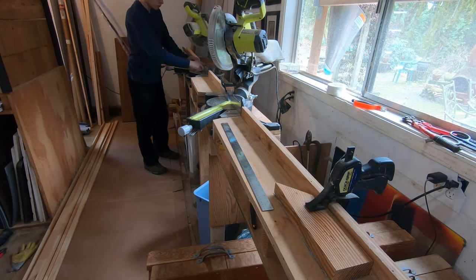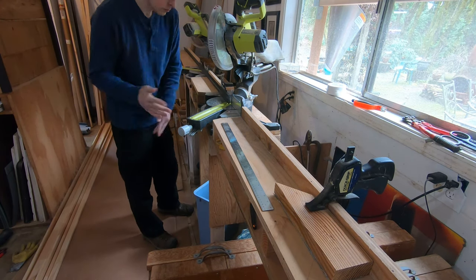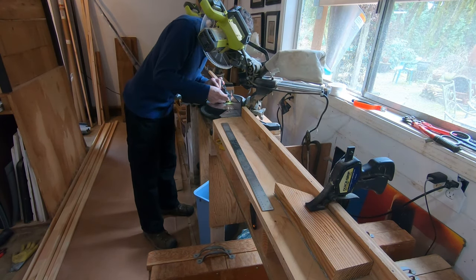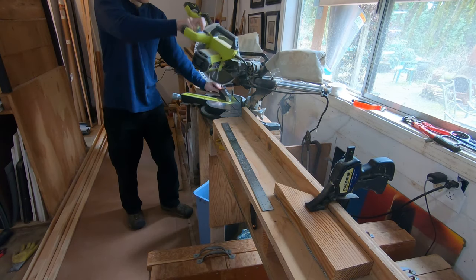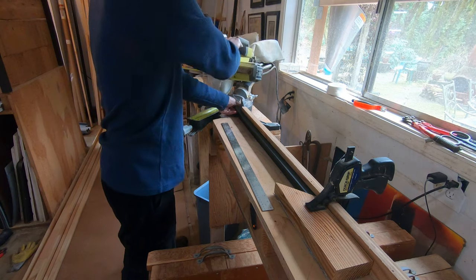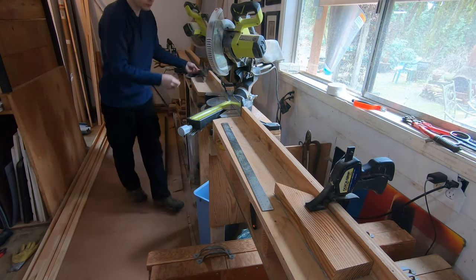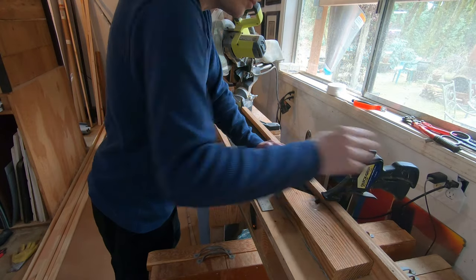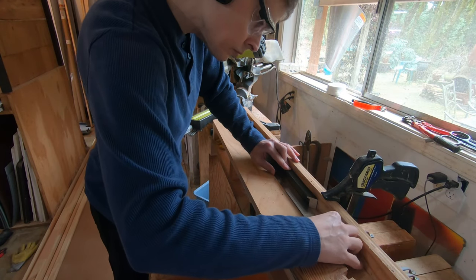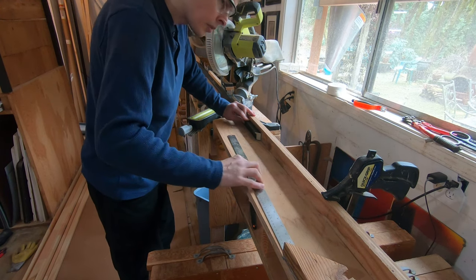Some may wonder why I have two sliding miter saws next to each other. For framing larger pieces I need to have at least ten feet on either side of the saw blade. My shop wall wasn't long enough, so I came up with this solution. I can cut the first miter with the right saw, which gives me enough room to the left of it, and if needed I can cut the second miter with the left saw so I have enough room to the right of it.